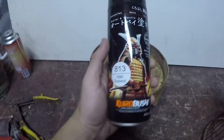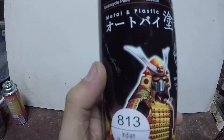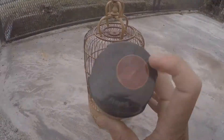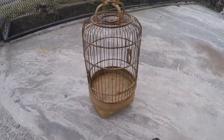Sekarang dah siap gosok — ni aku dah gosok dengan kertas pasir. Tinggal nak spray — nampak tak? Dia dah besi. Alam ni pun kalau rajin, gosok dia sampai besi. Dan aku menggunakan cat daripada Samurai, Code 813 Indian Rosewood. Jom kita spray — ni color dia daripada Samurai Indian Rosewood, jom kita start spray.